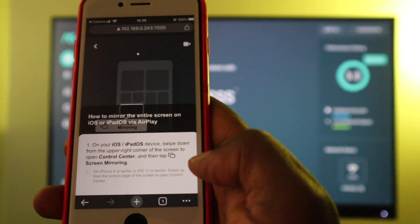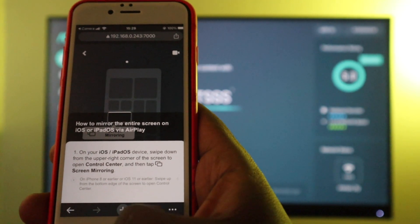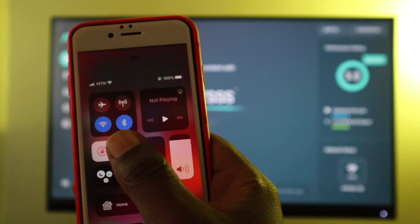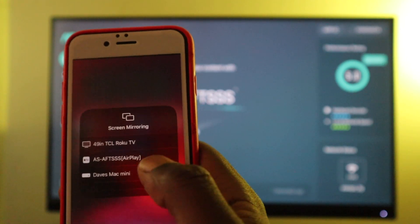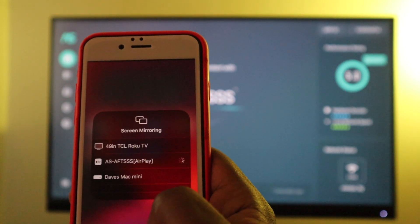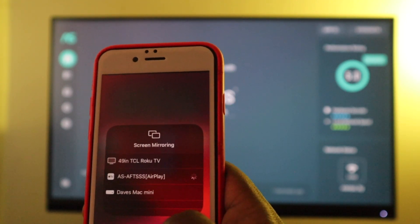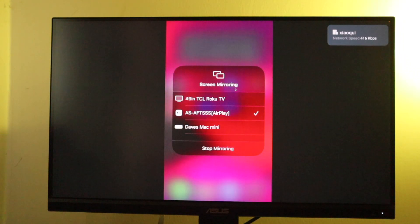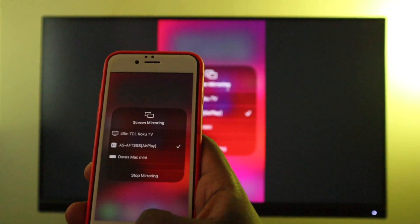Let's start with sharing the entire screen of the iPhone to the Fire TV. To do that, simply pull up Control Center from your iPhone by swiping up, and then tap on the two little rectangle icons, which are for screen mirroring. Here you should be able to see Air Screen listed as AS-AFT-SSS with AirPlay in brackets. Tap on that option, and in a bit your iPhone should now be screen mirrored to your Fire TV.